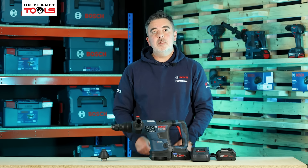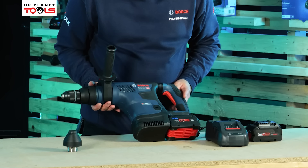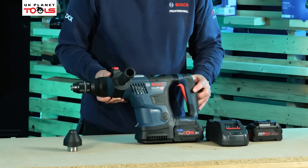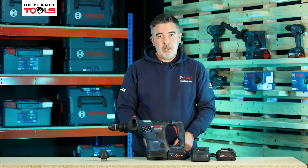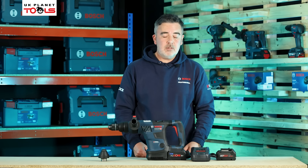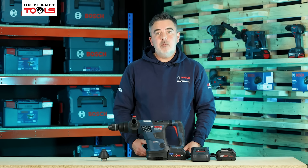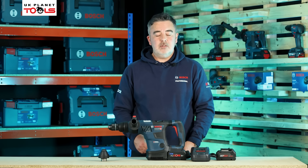It's part of the Biturbo range so it comes with the Biturbo motor, and it also comes supplied with Procore batteries. This can be bought either with 5.5 amp or 8 amp Procore batteries — which we do recommend — or it can be bought as a naked tool in carton or L-box. And that is the GBH18V-34CF from Bosch.